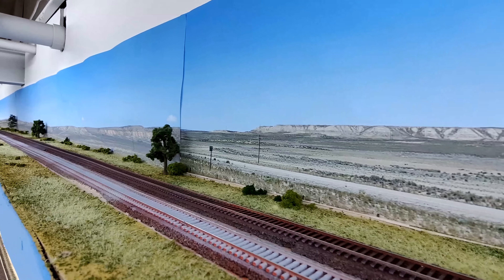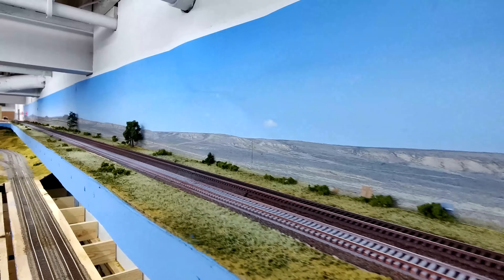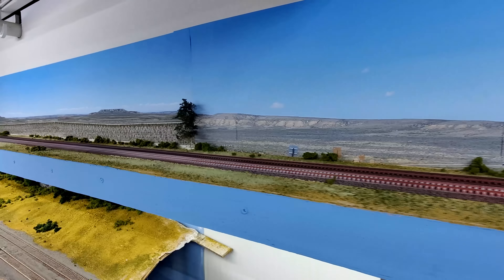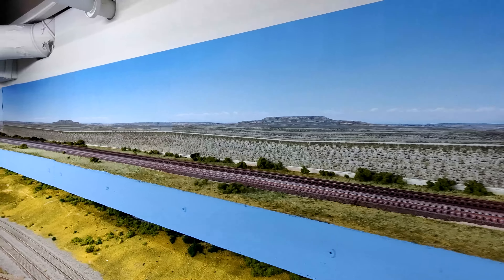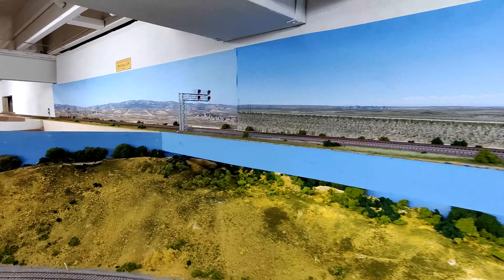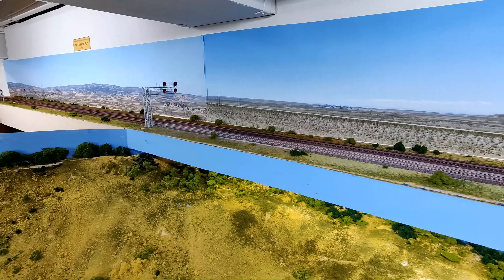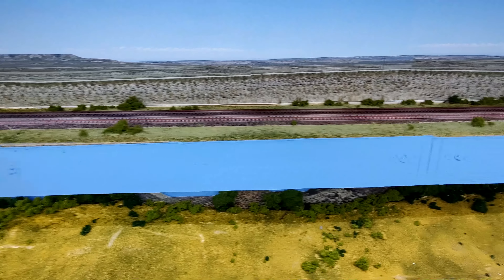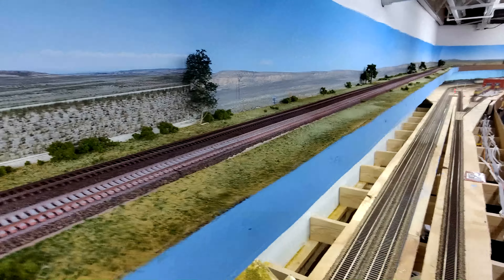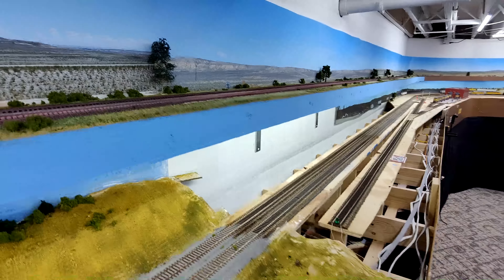I'm starting to put some trees in. I added two more backdrops, so now I have backdrops all the way through West Vaco — a total of seven backdrops, going from West Vaco. These are all pictures taken east of Aspen and Evanston in Wyoming. I put some trees in there and it looks pretty good.